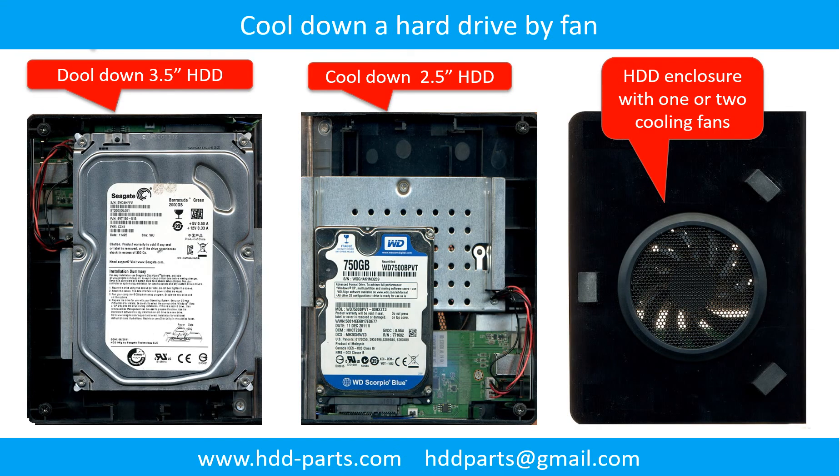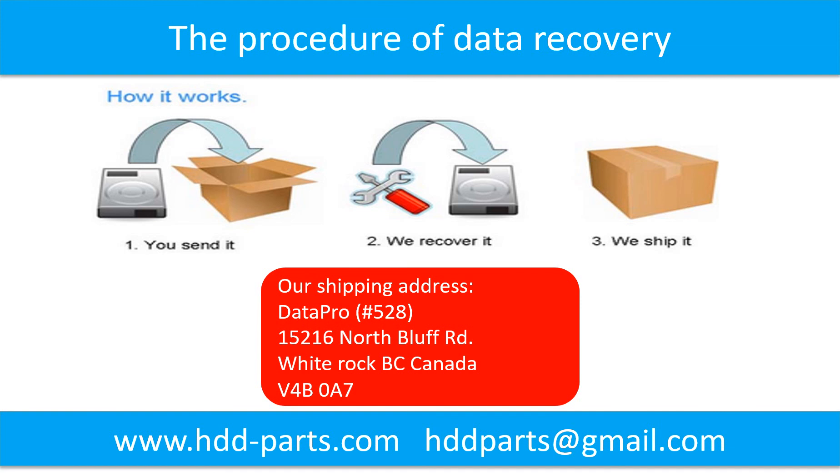This picture shows how to use a fan to cool down the hard drive. This picture shows the procedure of how we do data recovery for our clients: first, the client sends their hard drive to us; second, we do data recovery; third, we ship the data back to our clients.